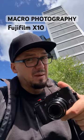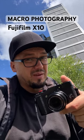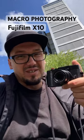In my opinion this camera is absolutely worthy to do some macro photography. Buy it, get it, enjoy it. See you next time.